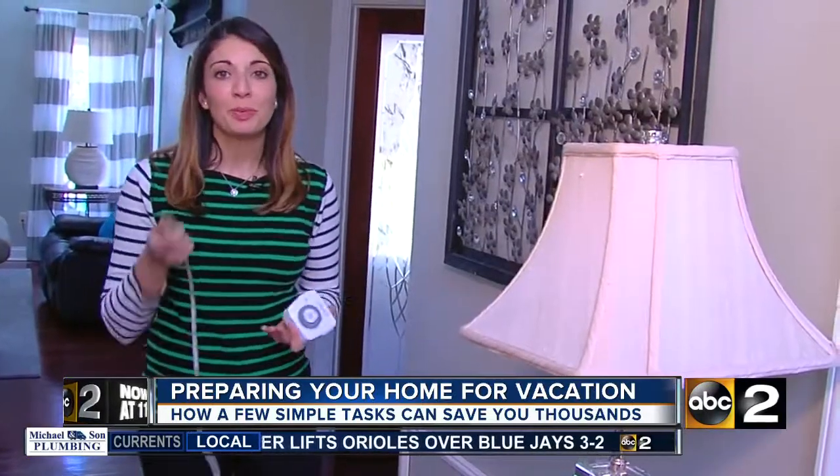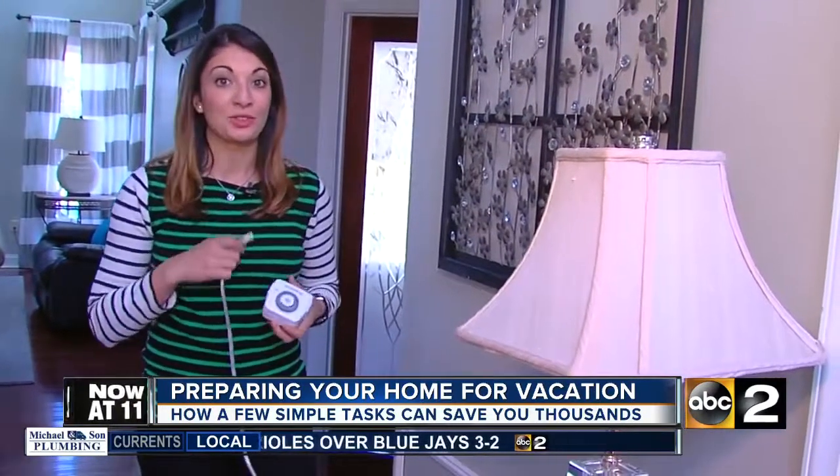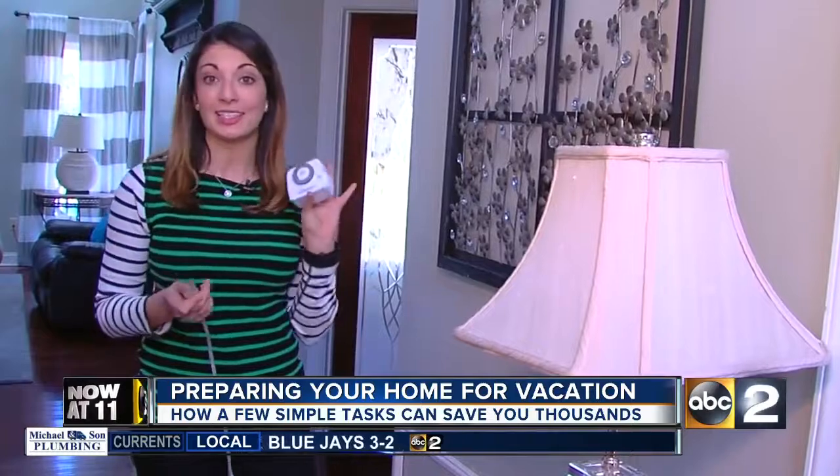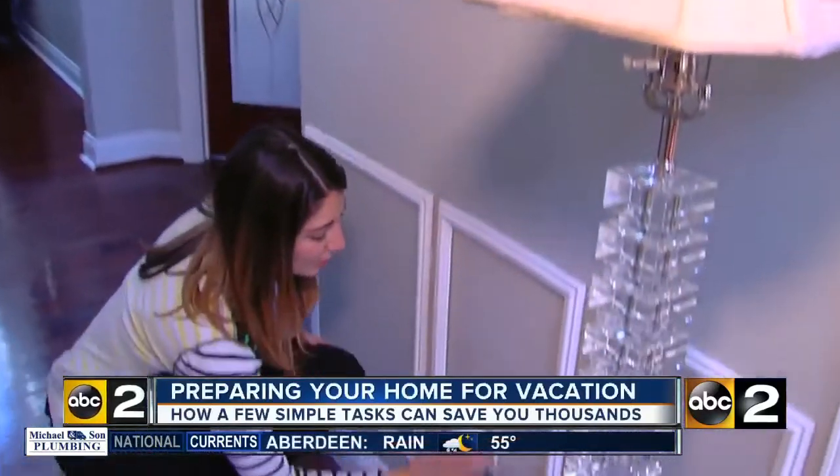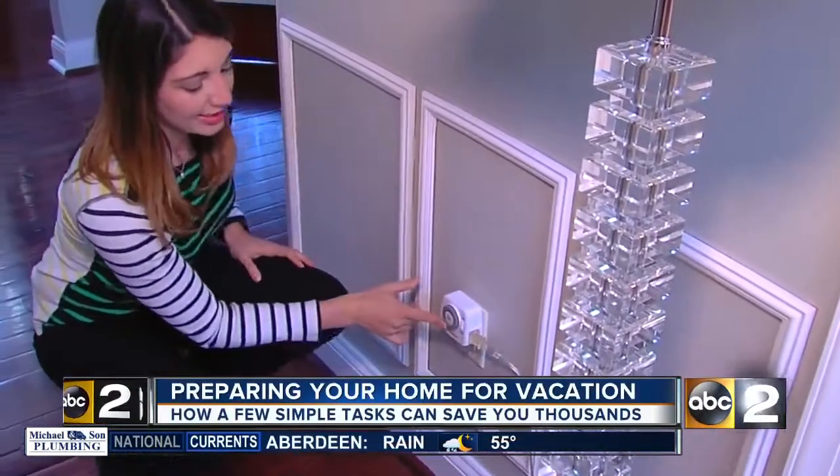You want to turn off all your lights, but you don't want burglars to know that you're not around. One easy way is to get a timer like this. These cost about $10 and they're as simple as plugging in your lamp and then plugging it into the wall and setting the timer.